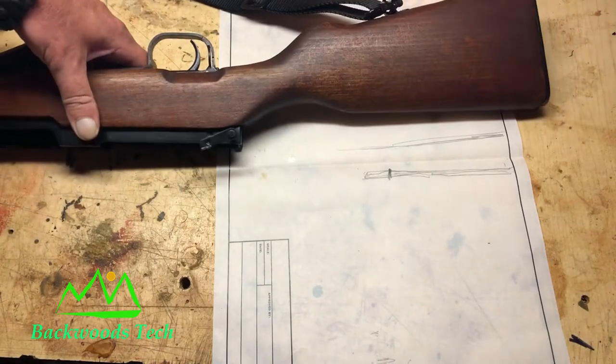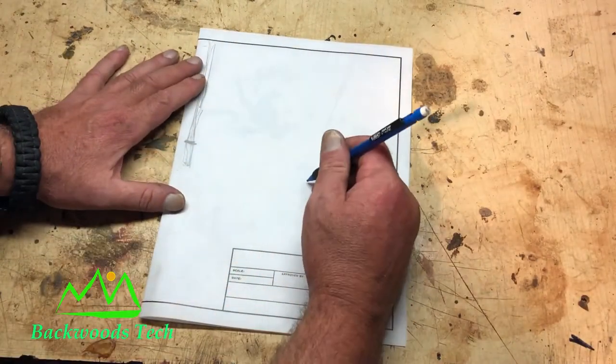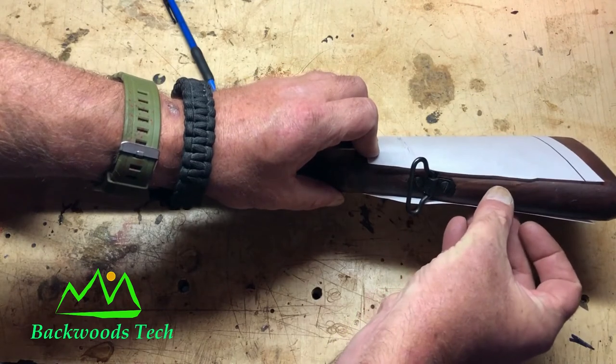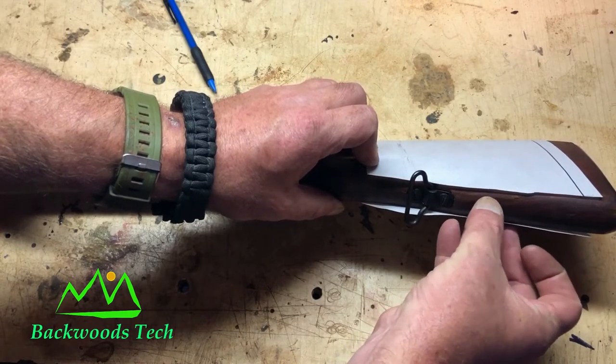Now I'm just going to roll my rifle over to give me the side profile, then trace my profile onto the other side. Now I'm going to cut out this rough pattern and see how it fits around the gun. Here's my first layout of the pattern and it came out a little bit short — I'd like for it to come out about right here, so when I lay this on the material I'm going to have to add like a quarter of an inch to it.